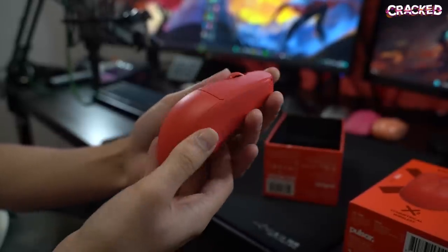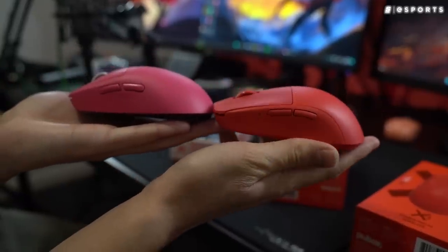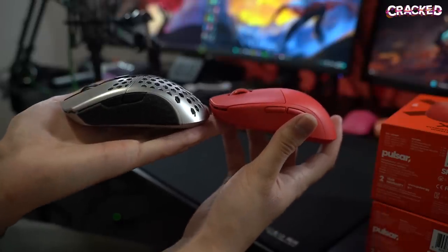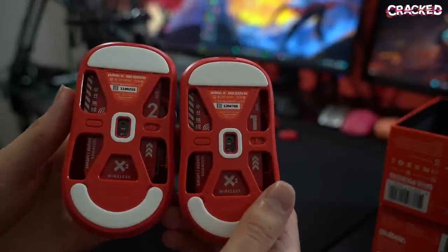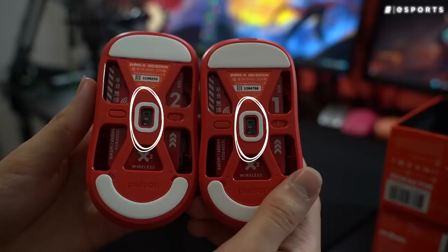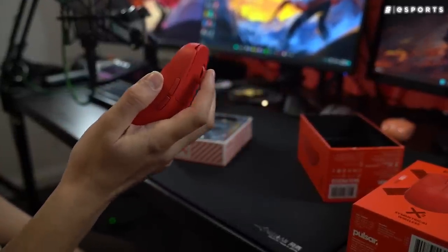The Pulsar X2 Wireless is a 56-gram ambidextrous gaming mouse with up to 70 hours of battery life. It's a similar shape and size to the Superlight with a slightly lower hump. Some people say the shape is similar to the XM1 and Zowie's ZA13. Even compared to the Razer Viper V2 Pro — a pretty flat mouse — the hump on the X2 is even lower. The bottom has big cutouts which help reduce weight to only 56 grams, and Pulsar even paints their PCBs to match the color of each mouse. Both mice use a Pixart 3395 sensor, and both use KLGM 8.0 switches, which feel nice and light.